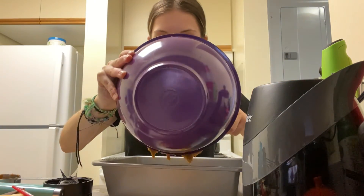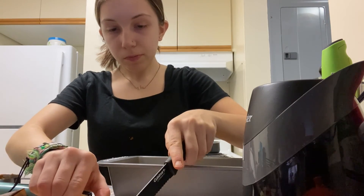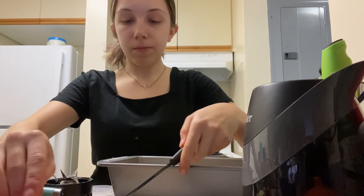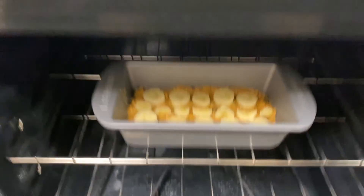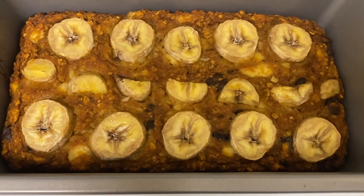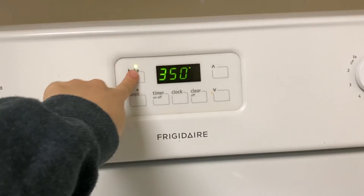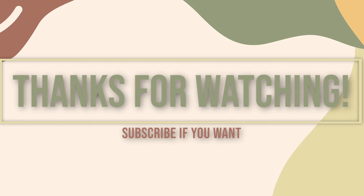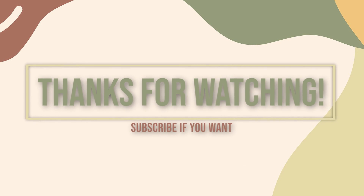Now I think I'm going to add my sliced banana on top. I'm not sure if this is done but we're going to go with yes — it should be alright!